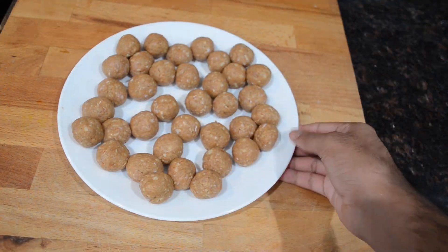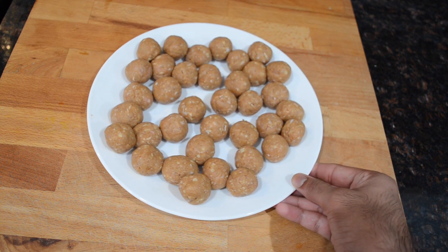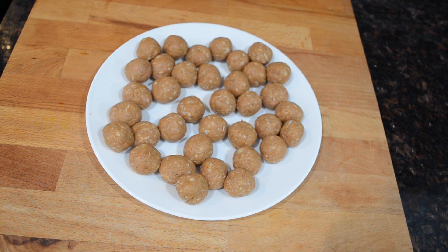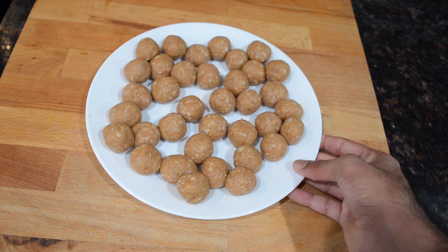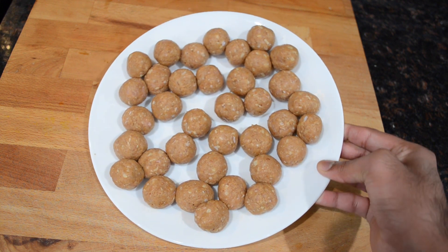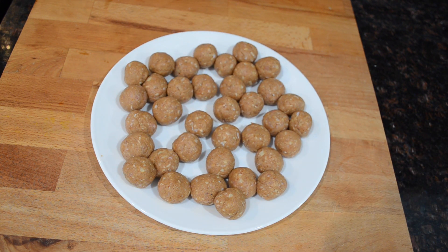I took about a tablespoon to a tablespoon and a half measurement of my meat mixture and rolled them into balls. A word of advice when making and rolling meatballs: you don't want to roll them super tight because the tighter and harder you roll them the more compact and dense they're going to be. If you want a meatball that's nice and soft, you don't want to roll it super tight. Now we're going to move on to the frying process.